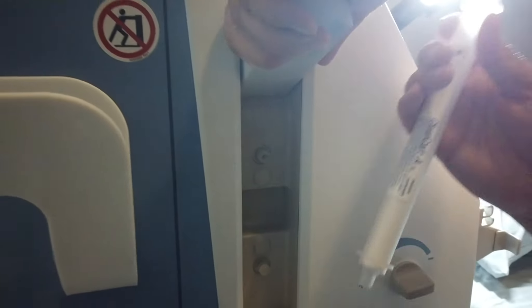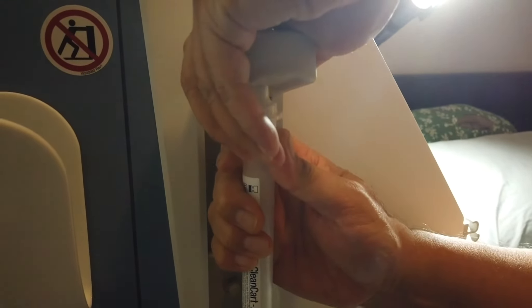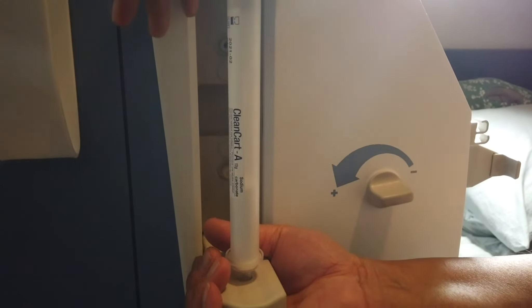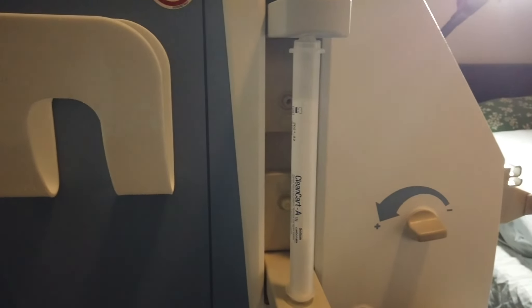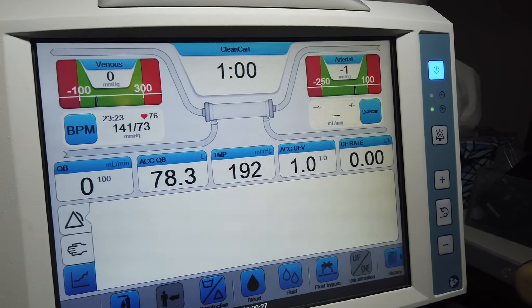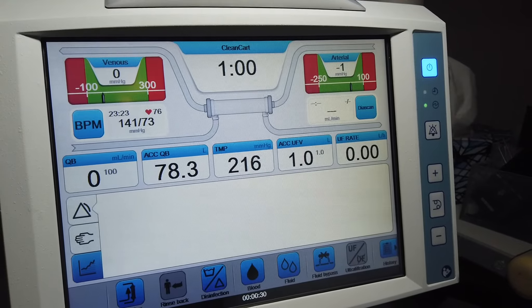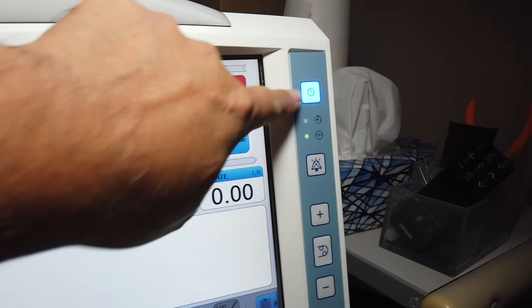We open up the two latches and take the clean cart cartridge. I normally line it up at the top first, then line up the bottom, hold the bottom, and push down until you hear the click — and that clean cart cartridge is attached. The clean cart will continue, and once we take all the information off the machine, we can go ahead and power off the machine.